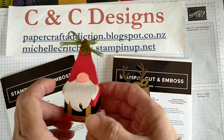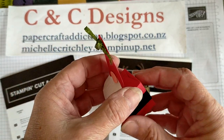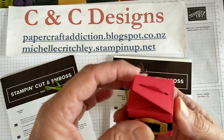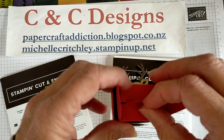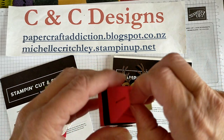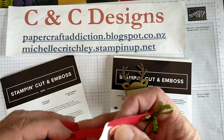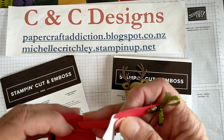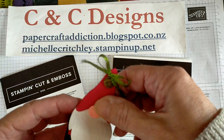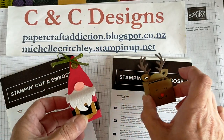I've done the reindeer and this one has the gnome on the top and looks like Santa Claus. You pull it out so he's got a bit of a neck there, and that way you can open it up and get into the box. So I'll tell you everything I've used and we'll get into recreating these projects. Of course all the papers I've used are Stampin' Up! paper and color cardstock.